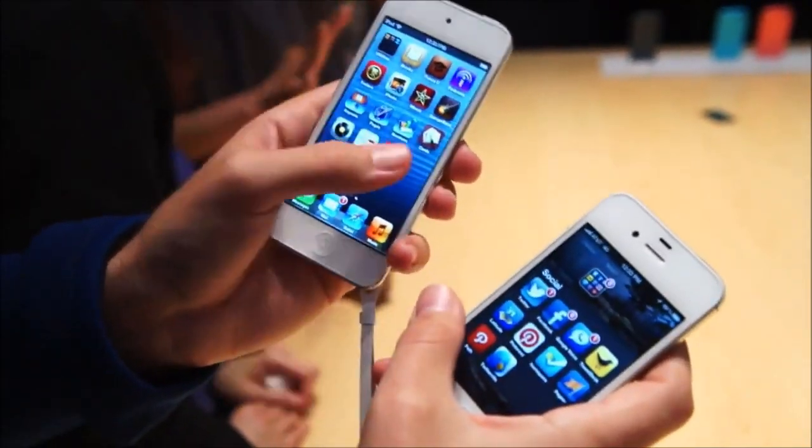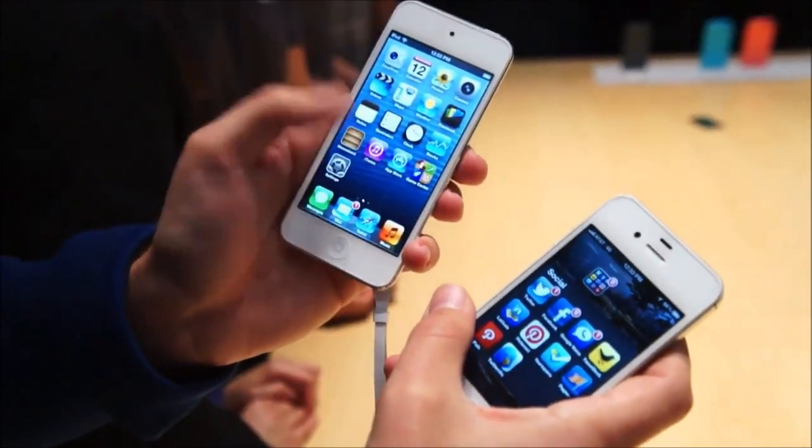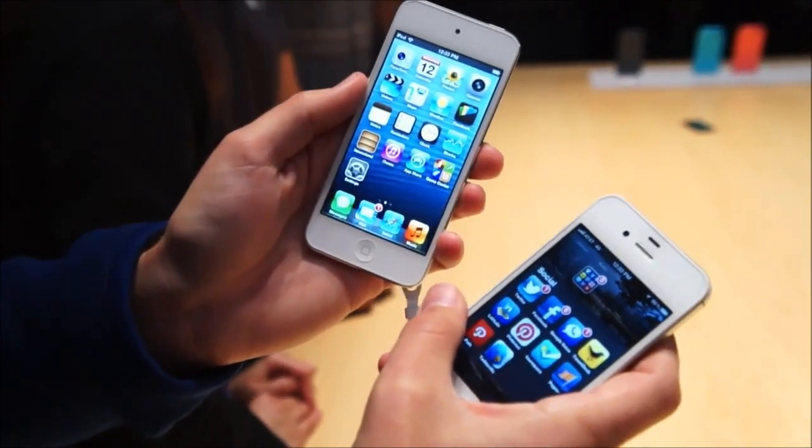So we'll be putting this through its paces in the days to come. It's a nice quick look at the new iPod Touch here at Apple's media event.